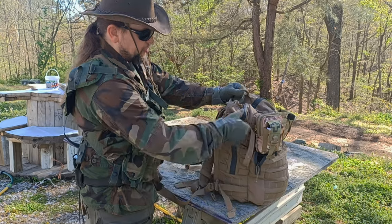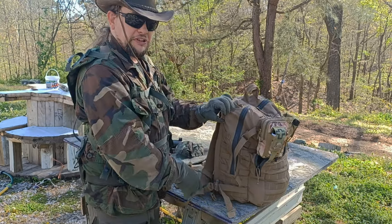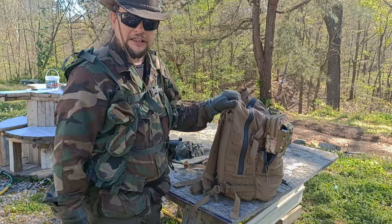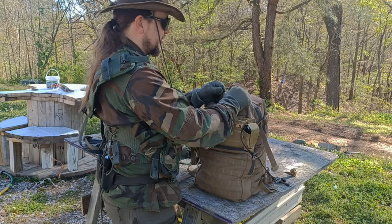There are snaps on the side right here for securing equipment. This is the perfect size for an M72 LAW rocket — I made a video the other day where I had an M72 LAW rocket strapped to it and it fits perfectly. Let me open up the big main pouch here.